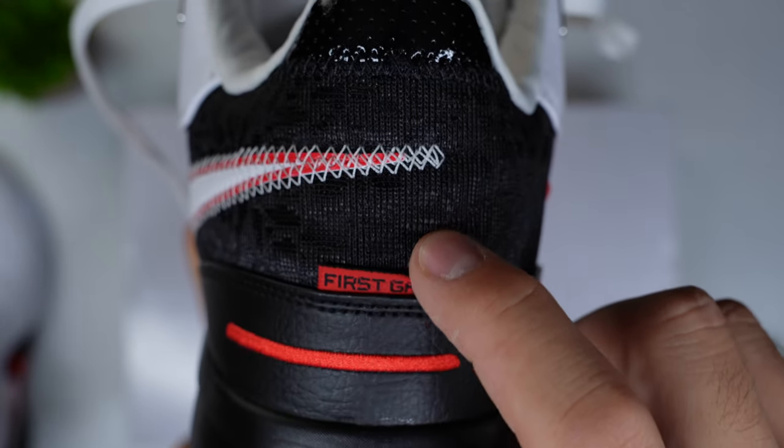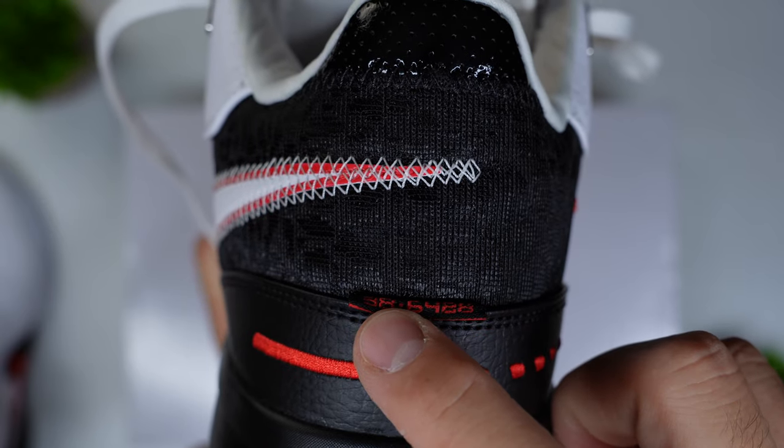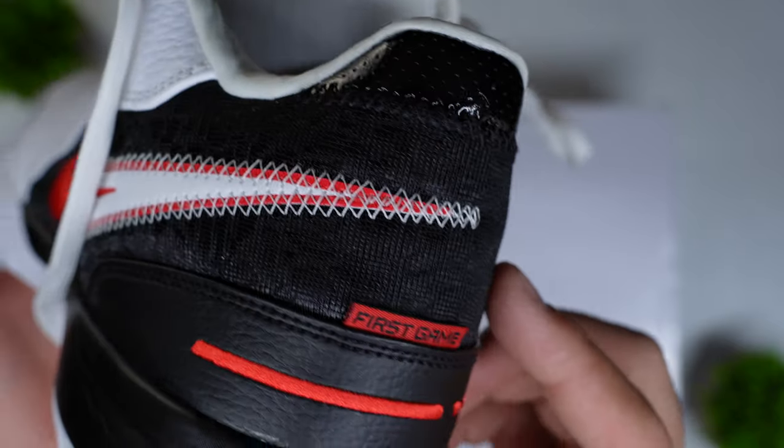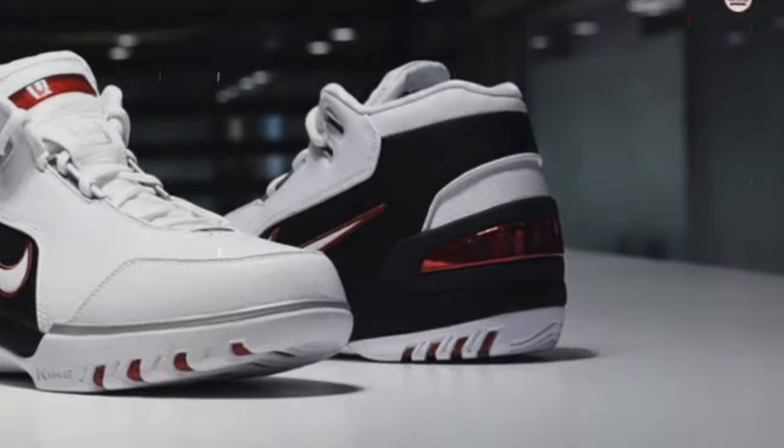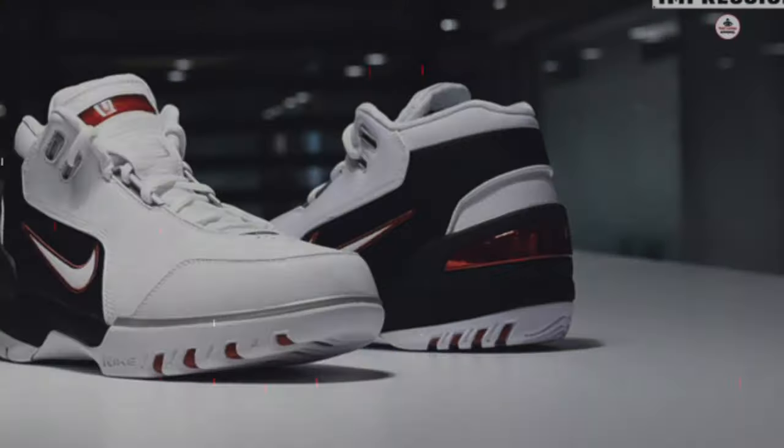In the heel area, you have a tab that says First Game on one side, and on the other a series of numbers. I'm not entirely sure what those numbers are supposed to denote, but generally anytime LeBron features numbers on his shoes, they're a callout to Akron, Ohio in some way, shape, or form. Right below there, you have a leather cap or synthetic leather cap replacing the plastic applique from the AZG that was actually supposed to mimic the Hummer H2 of that era. Overall, the LeBron Next Gen Amped is a very, very clean shoe — from a design perspective, it is a very gorgeous shoe overall.